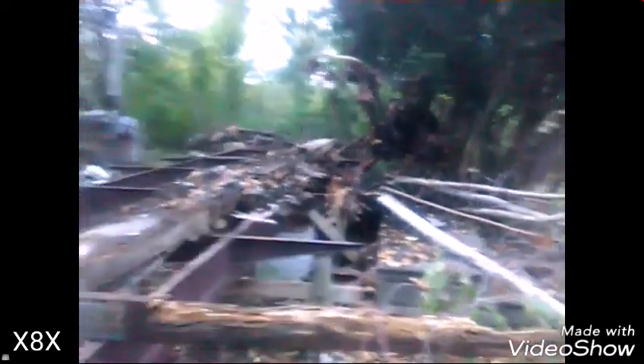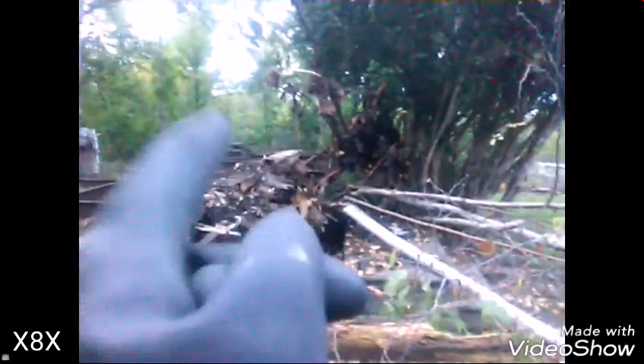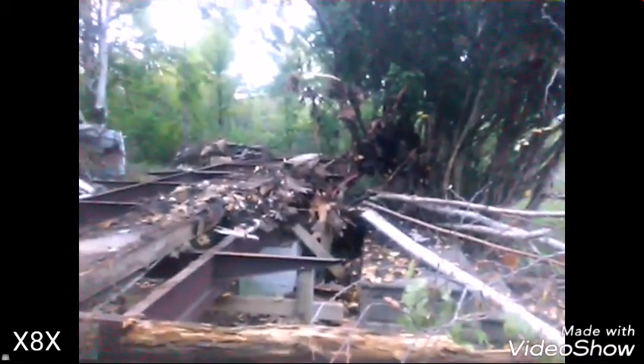We pulled this tree down here — attached the rope to it because these bees here, there's a ton of them in there. They've got some nest, so hopefully we've revealed the nest. Next time I come back, take out the nest, take out the trees, take out this metal ductwork here. But we're just going to leave the bees for tonight — tonight is done.